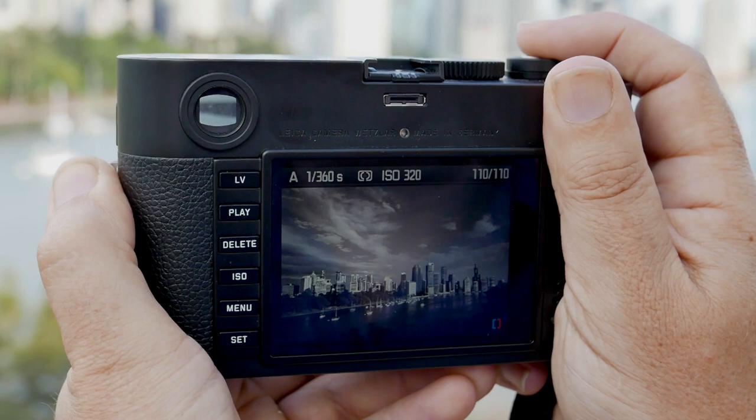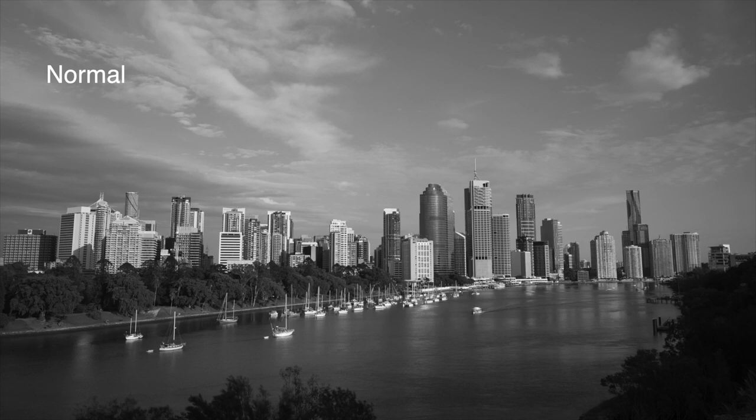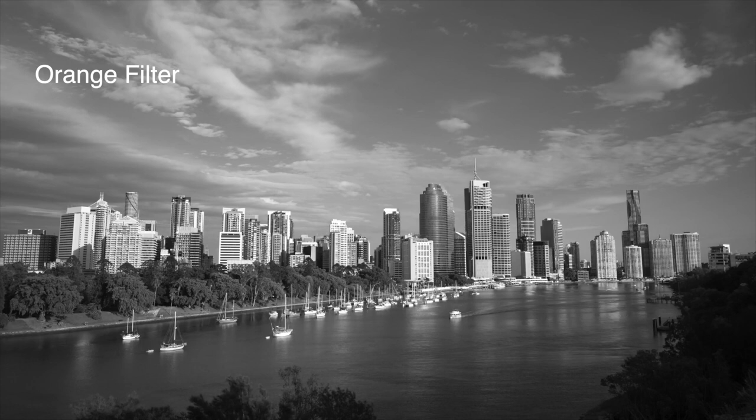There are three colours in the Leica filter range: orange, green and yellow. Orange is good for skies, green makes foliage look a little bit lighter, and yellow is also good for darkening skies — it's just a little bit more subtle than the orange one.